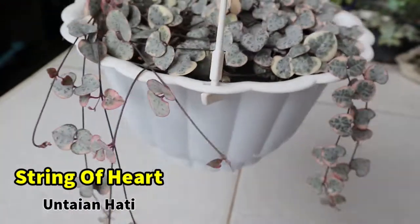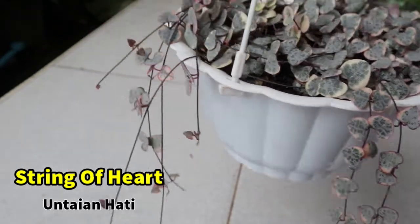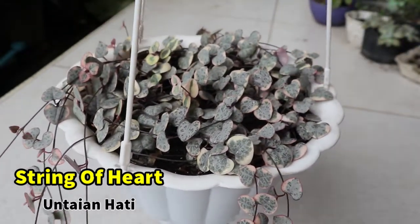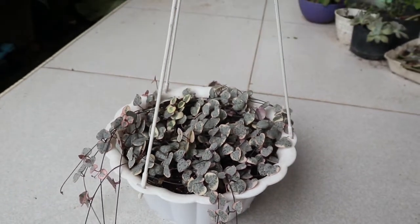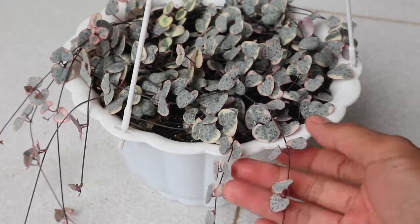Lanjut ke tanaman yang kedua, string of hearts. Ketika akan memotong tanaman, pilih bagian yang sudah berakar atau berumbi untuk meminimalisir kegagalan. Jika tidak ada, pilih bagian yang sudah agak panjang dan potong di bagian yang agak ke pangkal.